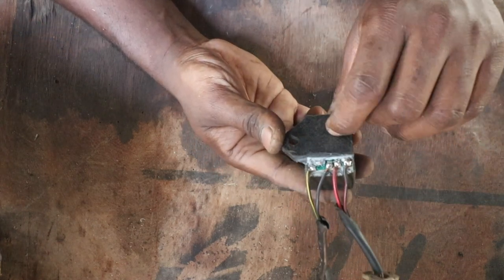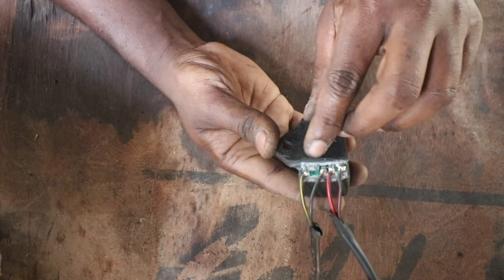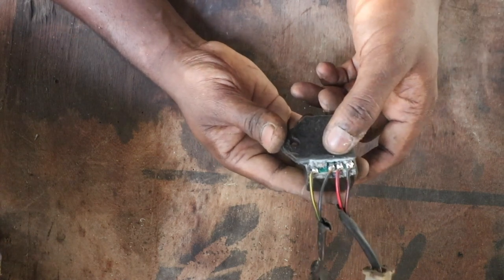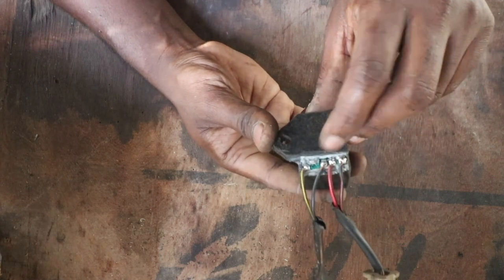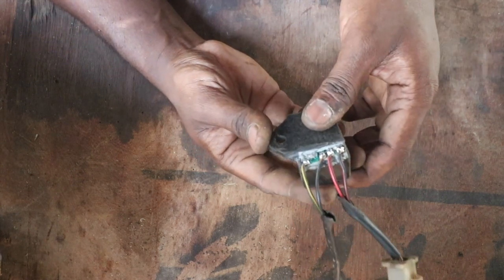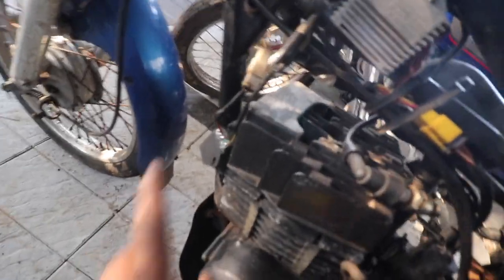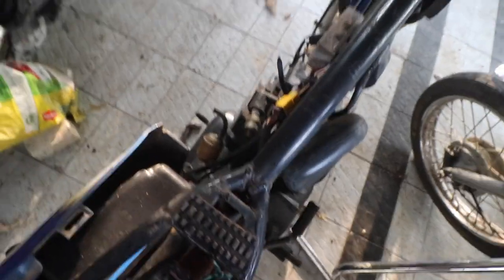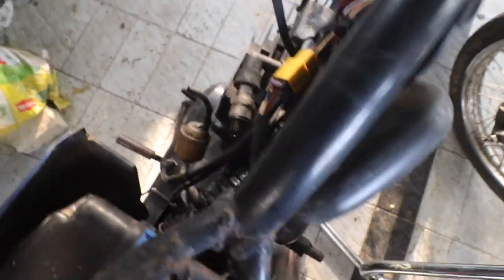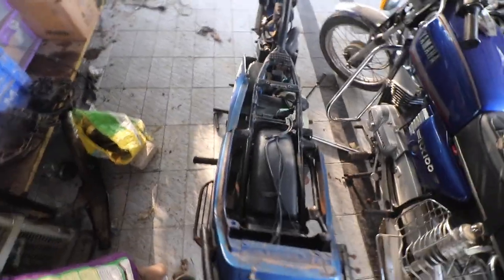Before I close this with M-seal, I want to test it on the bike and see if the spark is coming. M-seal is to be used in places like this, not to plug tank holes — well, temporarily you can, but don't build a whole Taj Mahal out of it. We've connected the repaired CDI — daytime isn't ideal for checking spark, but there you go, there is spark! Our fix was successful. Now we are going to seal the CDI.